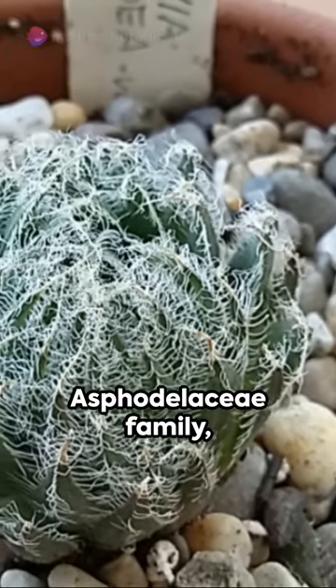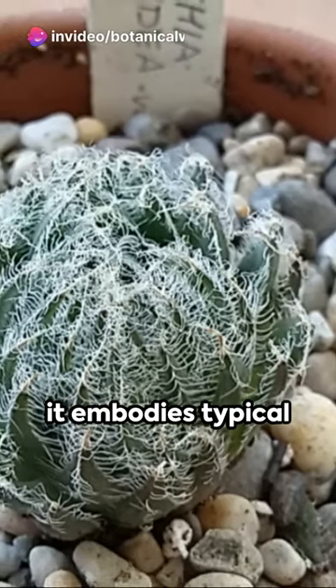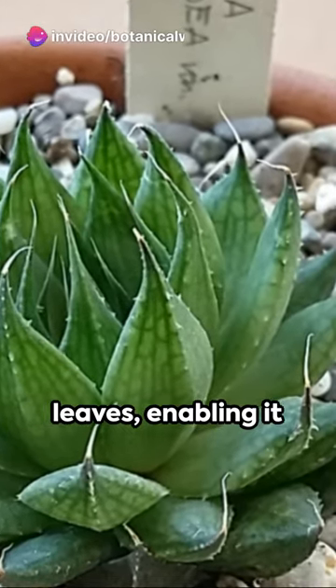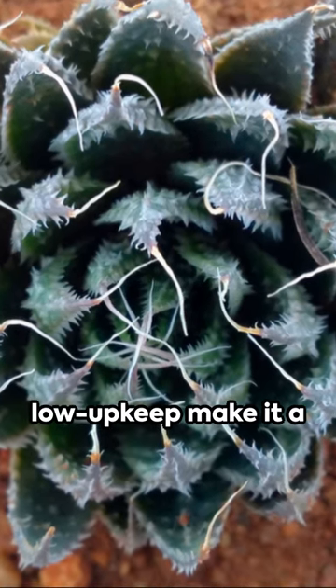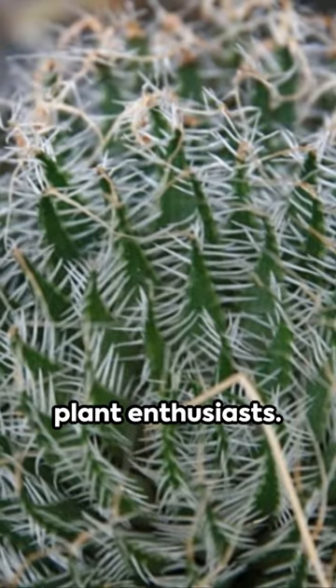Belonging to the Asphodelaceae family, it embodies typical succulent traits with thick water-storing leaves, enabling it to survive in dry conditions. Its resilience and low upkeep make it a favorite amongst plant enthusiasts.